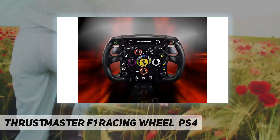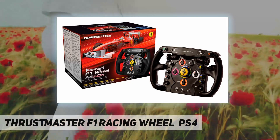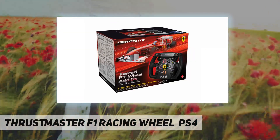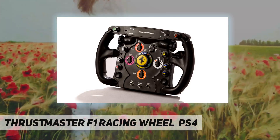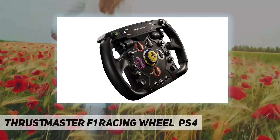There are two available game modes: one, Normal Mode — PC and PS3 compatible; and two, Advanced Mode — PC compatible only. Please note that a T500RS firmware update is required to operate the F1 Ferrari racing wheel.